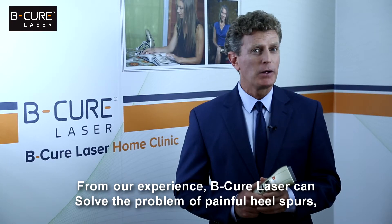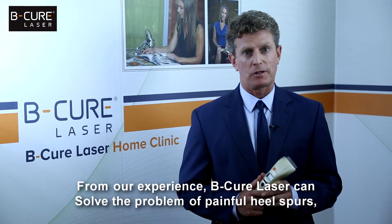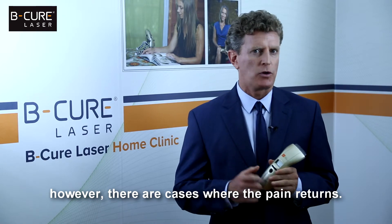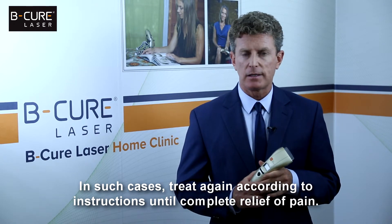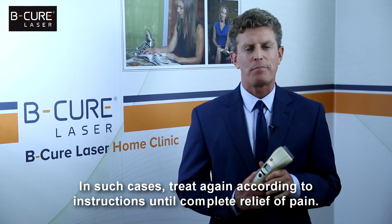From our experience, BeCure laser can solve the problem of painful heel spurs. However, there are cases where the pain returns. In such cases, treat again according to instructions until complete relief of pain.